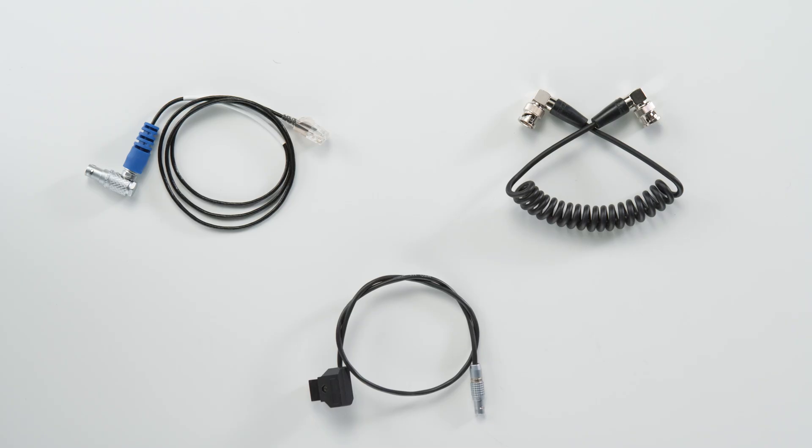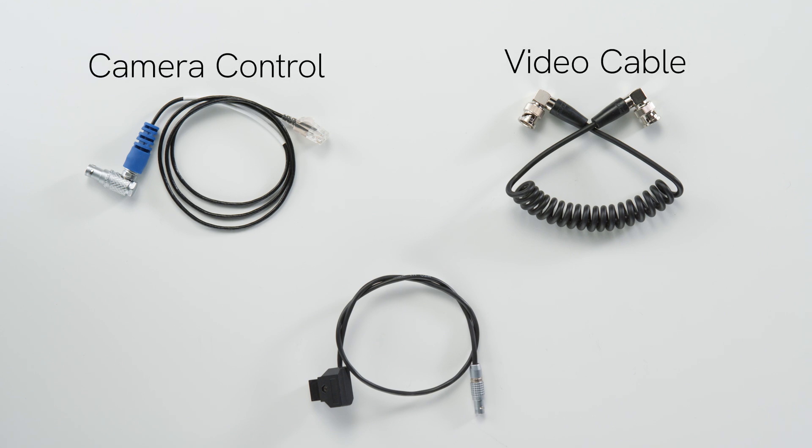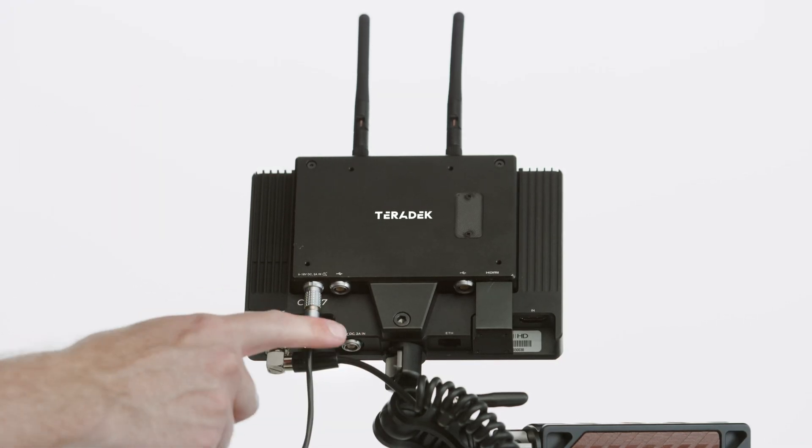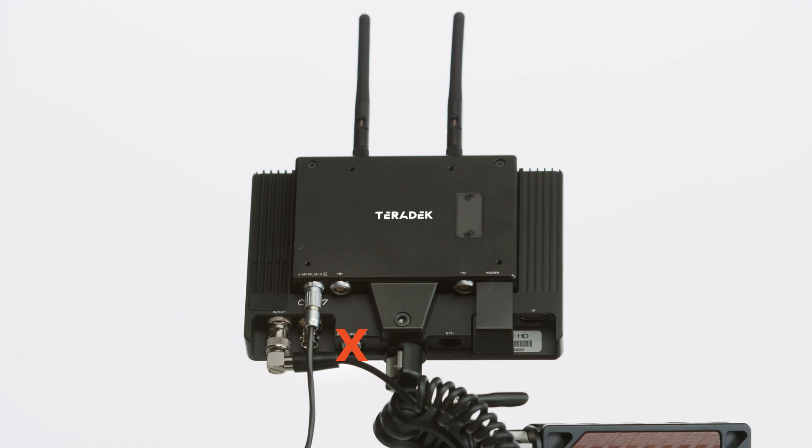Finally, you'll need three cables: a camera control cable, a video cable from the camera to the Smart 7 transmitter combination, and a power cable to power the monitor and the module. It's imperative that you plug the power cable into the monitor module and not the Smart 7 monitor, or the monitor module will not receive power.